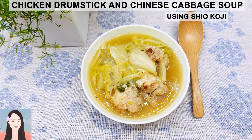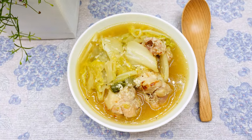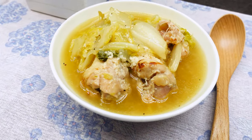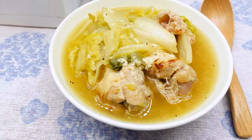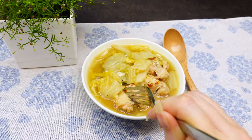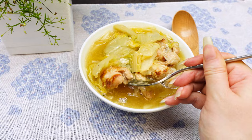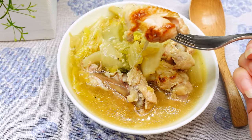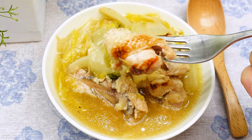Hi everyone, this is Sakura Yubi. Today I'm going to show you how to make delicious heartwarming soup using chicken drumsticks and Chinese cabbage. We will cook them slowly for a long time until the drumsticks become fall off the bone, melt in your mouth deliciousness. You will love this soup. So, let's get started.